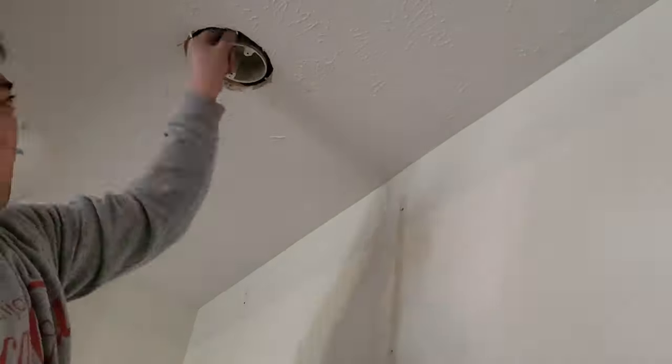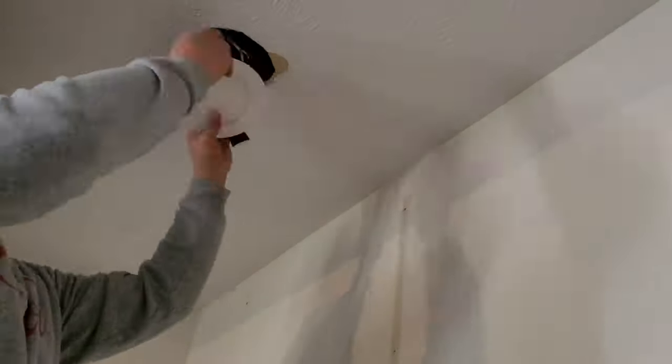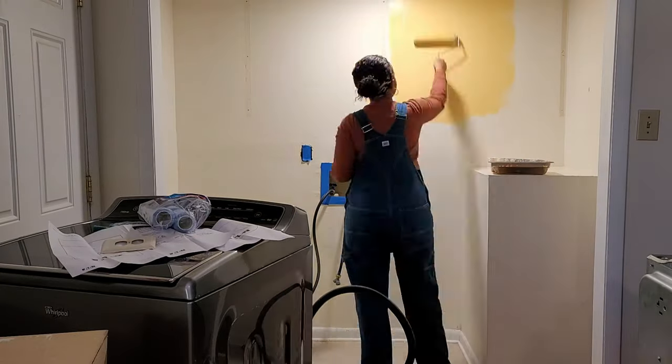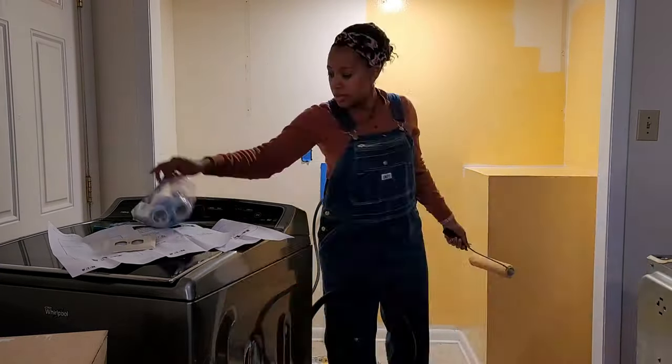So I wanted to change out our light fixture. As you saw before, we had that outdated old light fixture, and since we're putting up cabinets we need clearance for those doors to be able to open. So we went with this very inexpensive flush light that didn't even require a junction box.